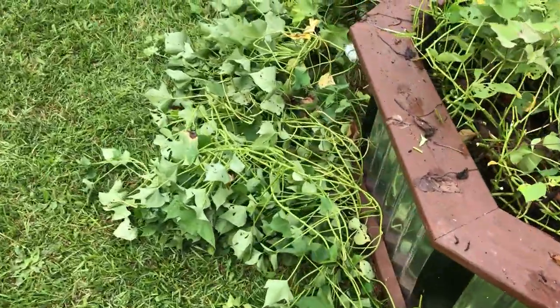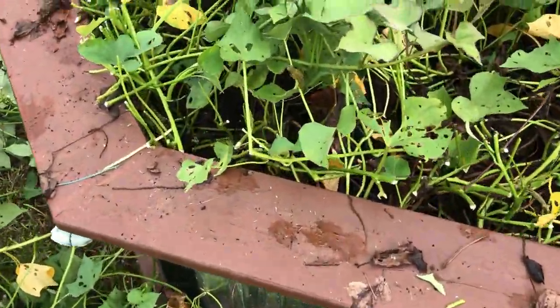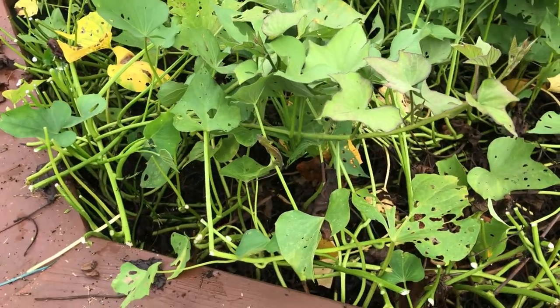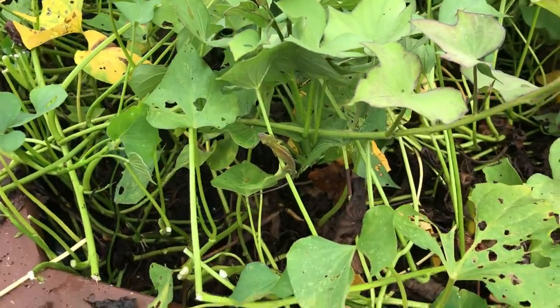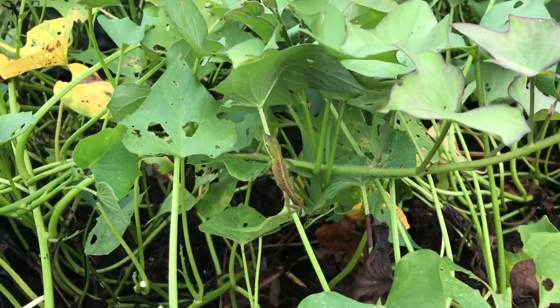Organic gardening has its challenges, but here is one of my best friends when it comes to fighting insects. More than food for the body — just being out in the garden watching nature do its job. That's a therapy money can't buy.